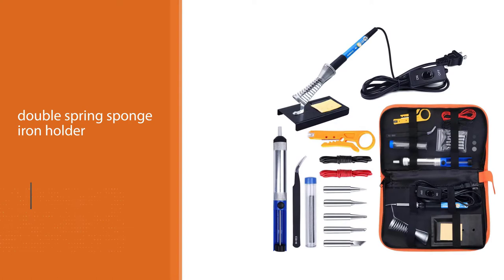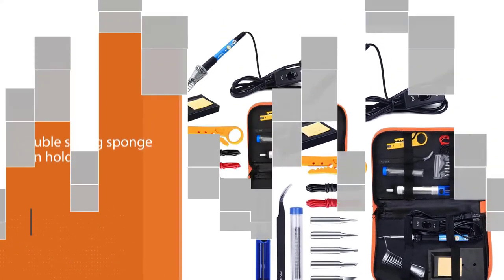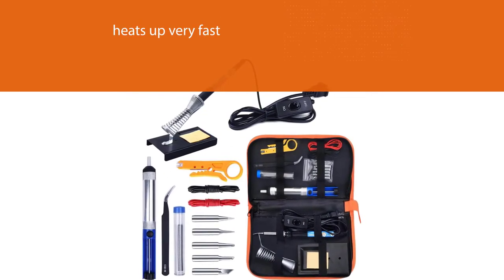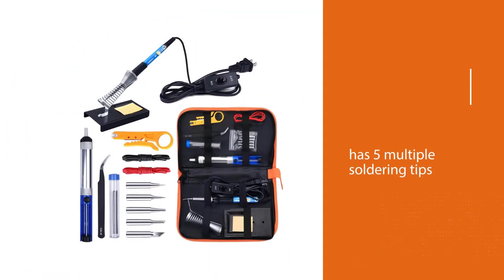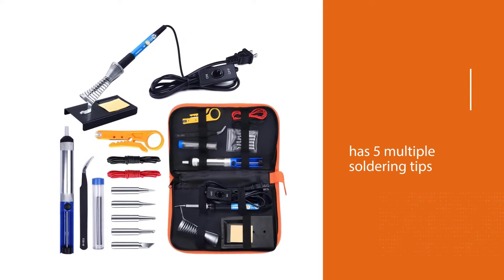The support station has a double spring sponge iron holder which is safe to use. The soldering iron heats up very fast and has five multiple soldering tip replacement features. The iron head is not easy to drop due to its impact-resistant screw thread design. It works on 60W 110V.